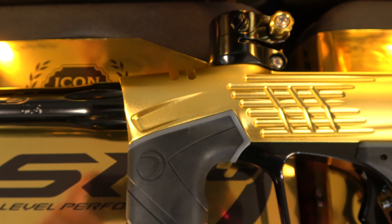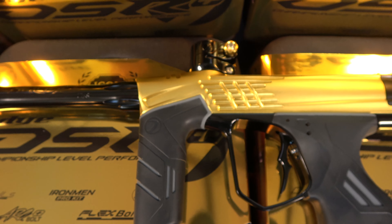Last but not least, we have the 007 black and gold, which really goes well with the packaging and the whole theme for this gun.